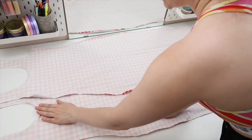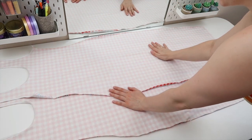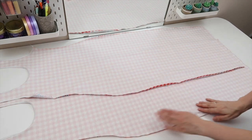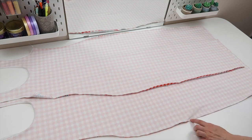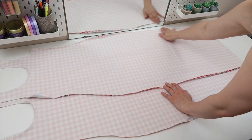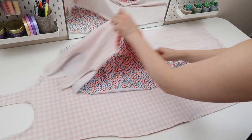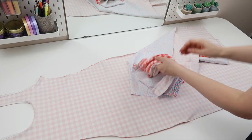I've finished adding my elastic and repeated all of that with my second piece. You will now have two nearly identical pieces — the only difference is that one has the slit sewn up on the left side and the other on the right side. I'm going to take one piece and turn it to the right side out, having also removed all the excess pins.